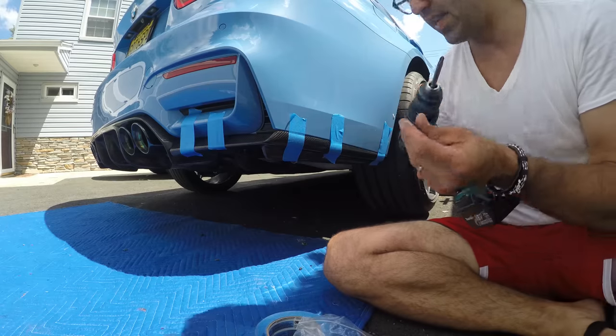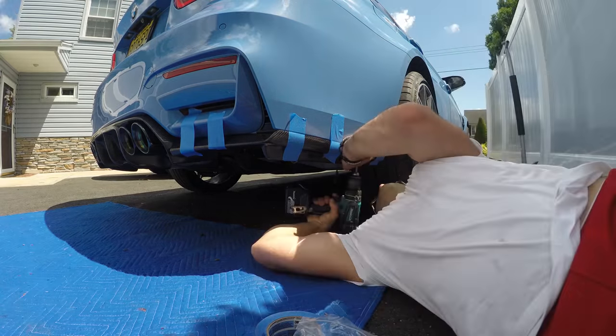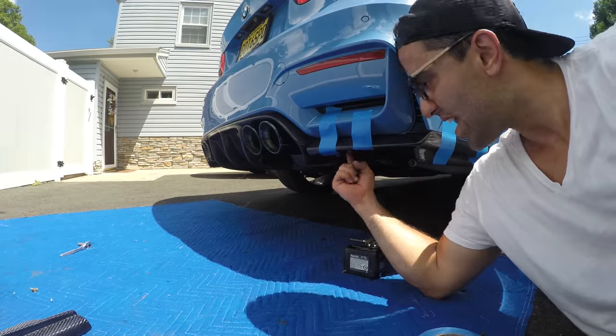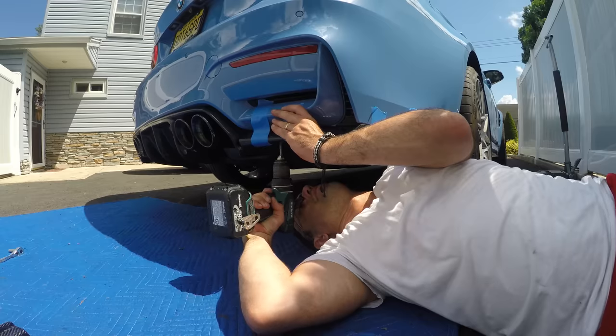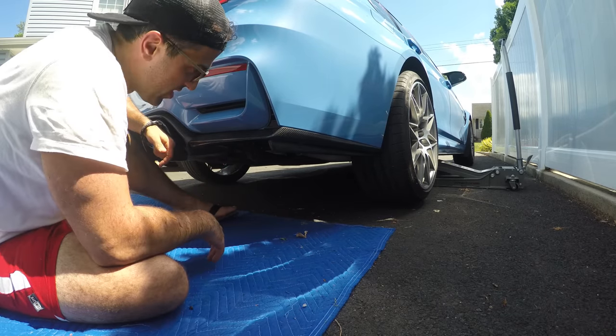The most important thing is that this side is lined up and that the fender line is lined up as well. The next logical step is to self-tap it — and now there's one screw left right in the middle. Let's get over to the other side.